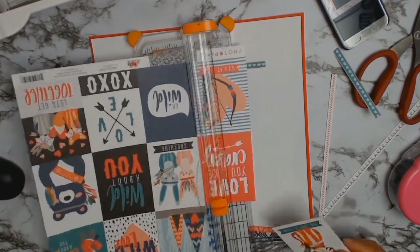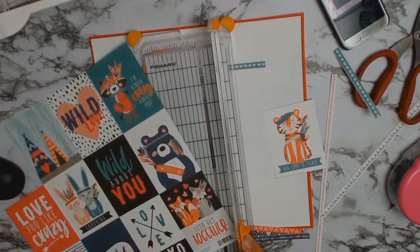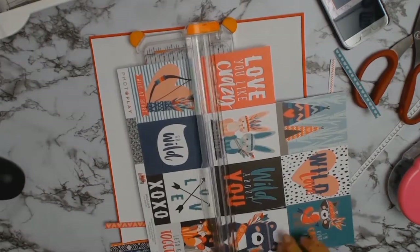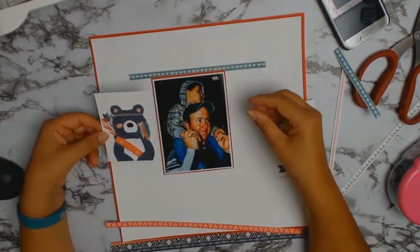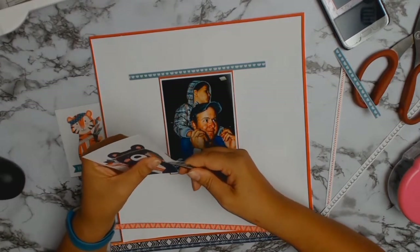Here I am working out the two cut-aparts I want to use — the lovely tiger and the bear. The reason I really wanted to use the bear, to be quite honest, is because I thought it brought out all the denim in my son's jeans and the pants he's wearing.